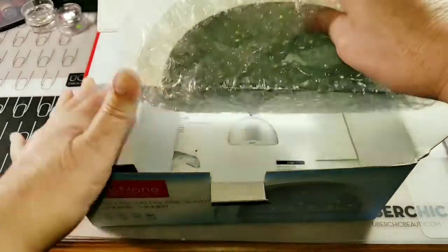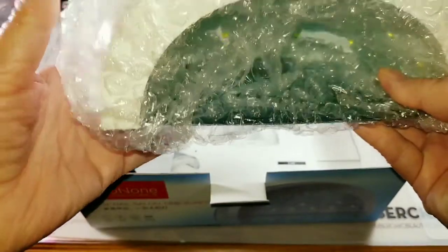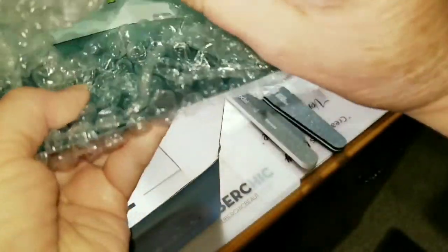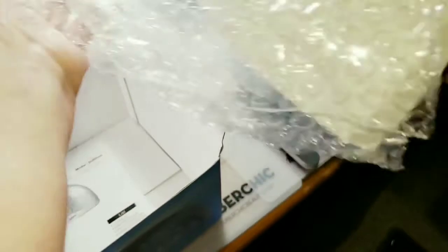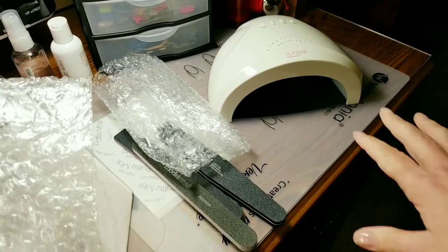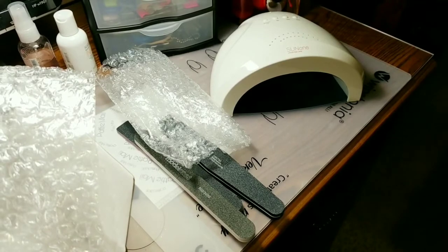Here is the lamp. I like it — it's a little bit more compact than my other lamp. Let's get it out of the plastic. If I was using it on my nail desk here, it would fit really nice and it's not taking up a whole lot of room. I really like that about it.